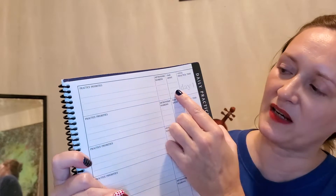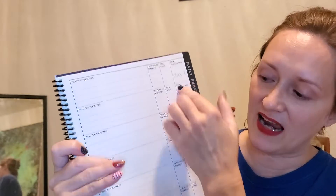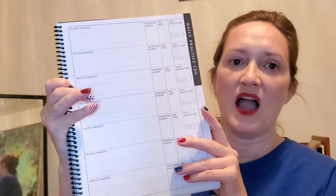Then on the next page for each day you practice, it shows your practice priorities, your tempo and metronome marking, how much time you spent on each aspect, and your overall time spent — and that repeats for seven days down the page. Because I'm trying to get more organized in my life, having this planner has been helpful to keep me on track of what I'm practicing each week.